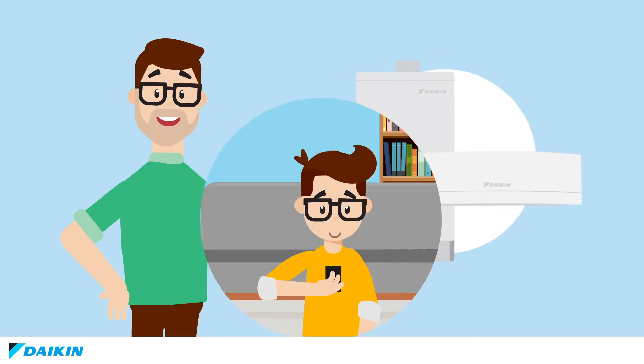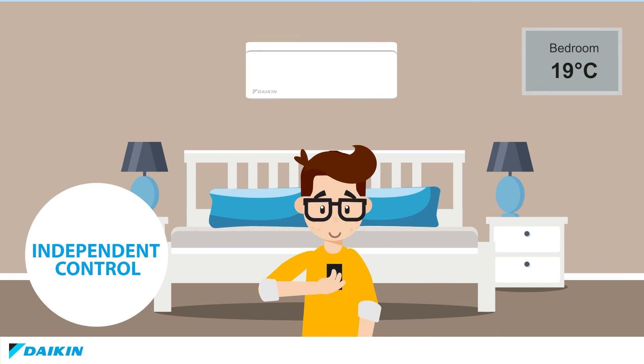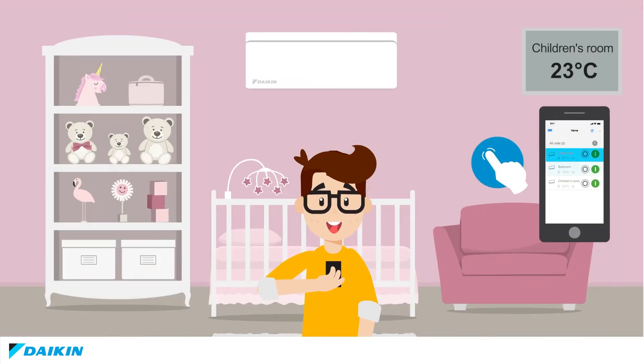Luca points out that the temperature can be individually controlled for each room. Plus, this can also be easily done with the online controller app.